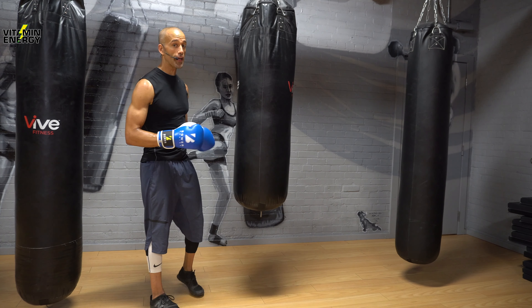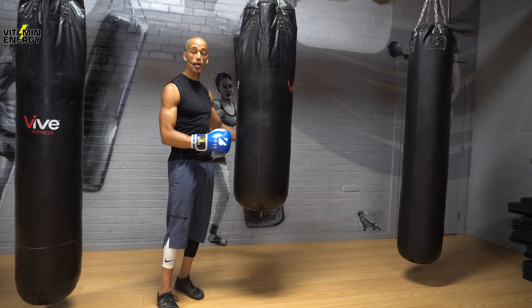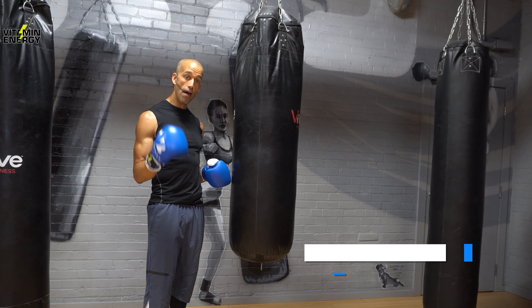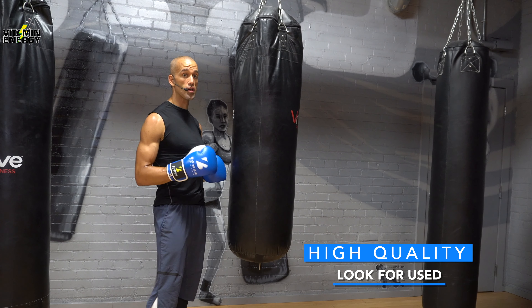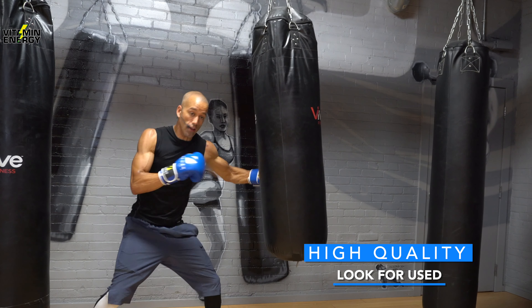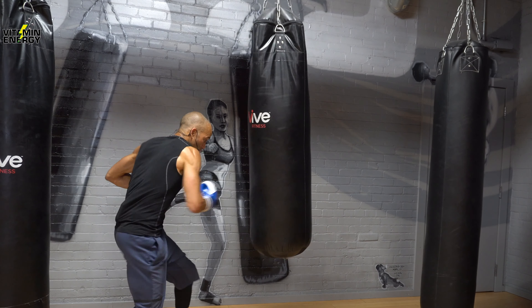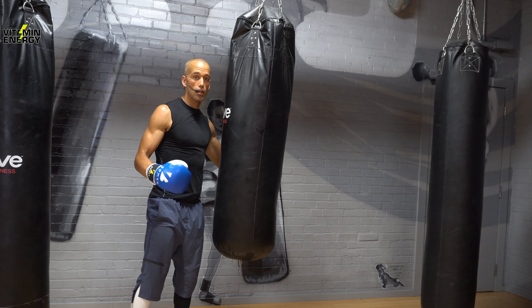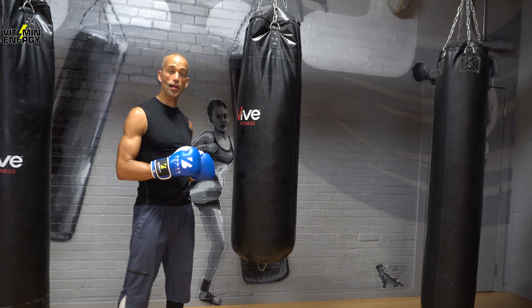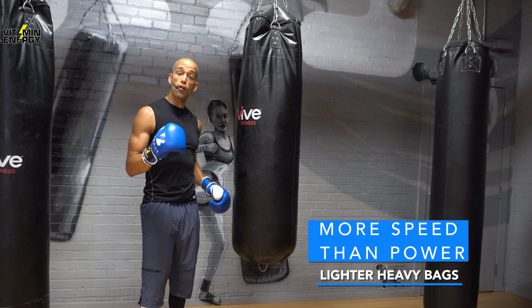The other thing is skill level. If you're a skilled boxer who's been doing it for a long time, you typically already know what heavy bag you like. I like heavier, harder, really secure bags I can bang into. If you're an experienced fighter and a power puncher, you need a high-quality heavy bag. You can find them secondhand since these things take up a lot of space and people tend to get rid of them. If you're more on the speed side — a faster counter puncher throwing combinations — you don't necessarily need the heaviest bag.